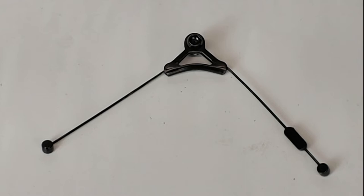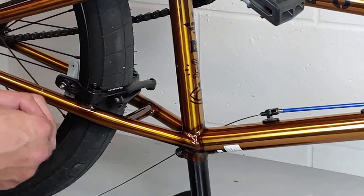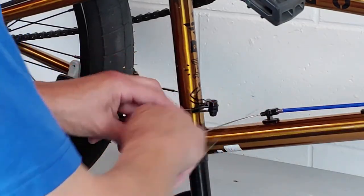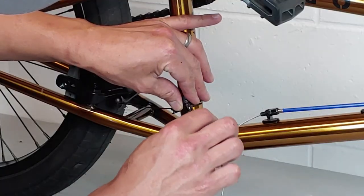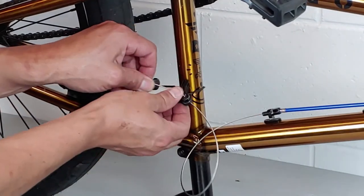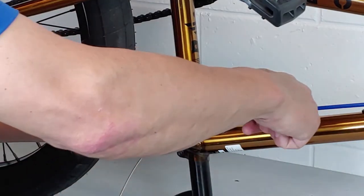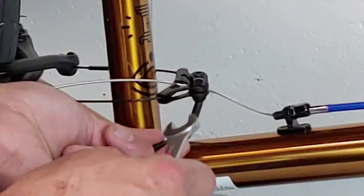Next we're going to mount the straddle cable and connect it all up. Sometimes you tighten one side down, hook one side in, and on the other side you adjust the cable and tighten it down. Mine has two ends specially made for this brake and frame, so I can just hook both ends in and feed the cable through the center. I turn all my barrel adjusters in all the way, then tighten it to where my brake pads are just a couple millimeters off the rim, and then I can always adjust from there.